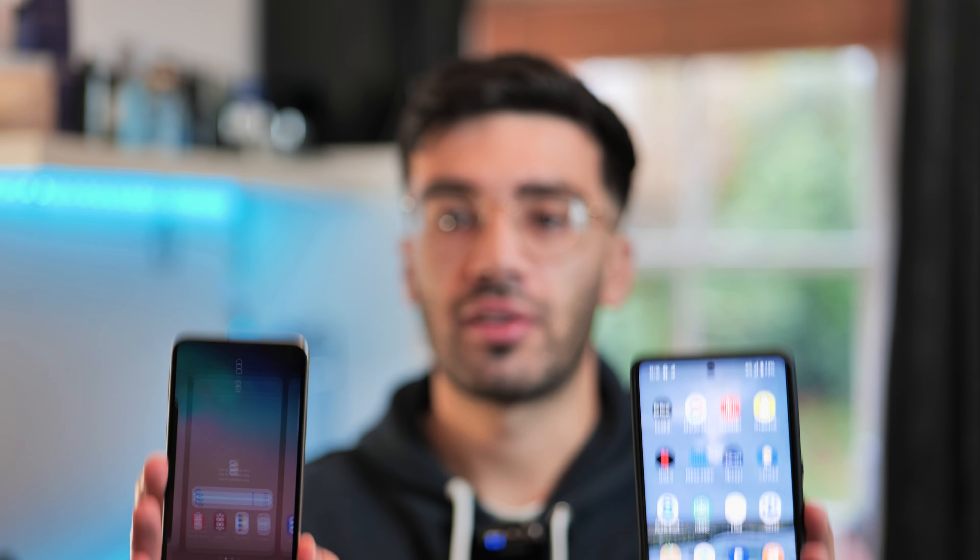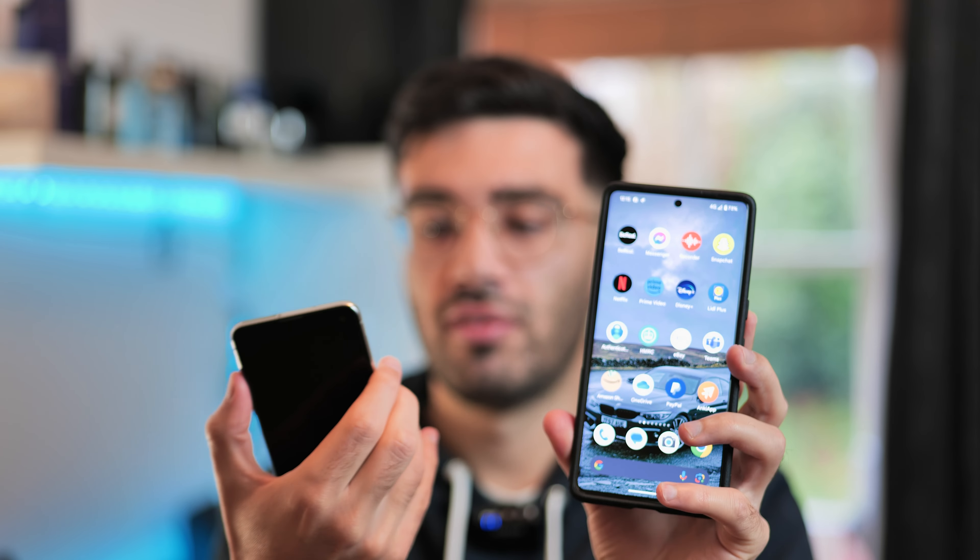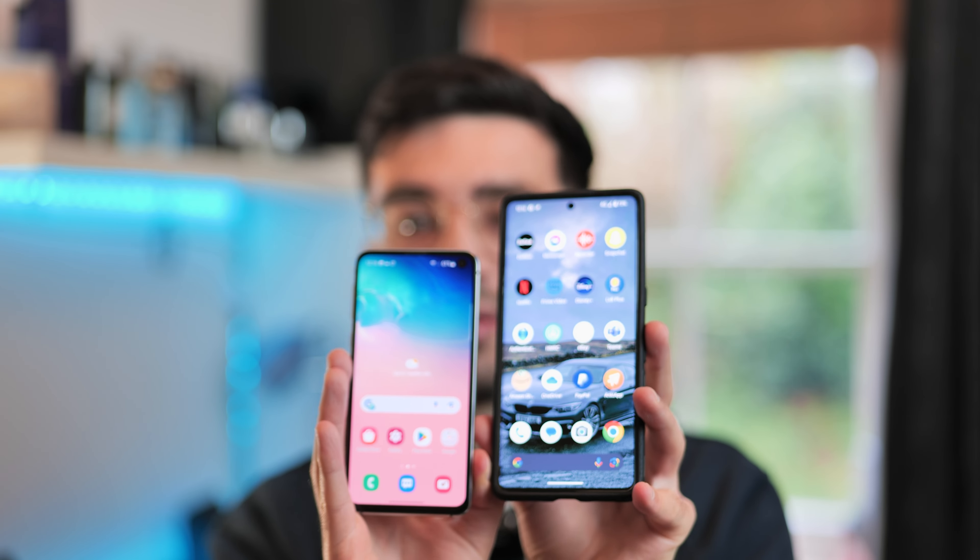I want to do a quick comparison of the size of this phone. Comparing it to a Google Pixel 7 Pro, which has a 6.7 inch display, versus this phone's 5.8 inch display — as you can see the Samsung is quite a bit smaller, but in many ways this makes it a much more portable phone.